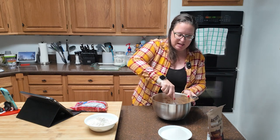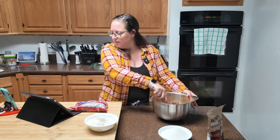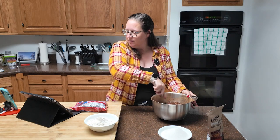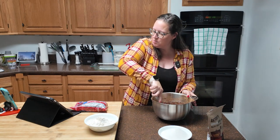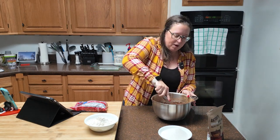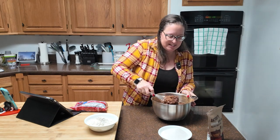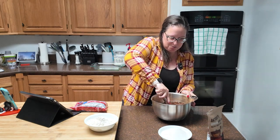You're going to mix at medium speed for one minute or until smooth. While you're doing this, you should be melting your butter on the stove — it is 16 tablespoons of butter.